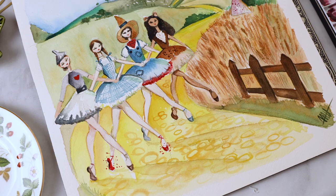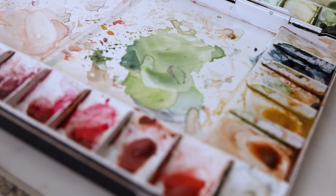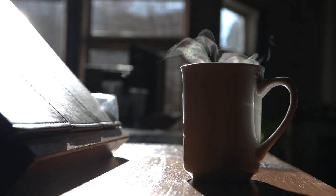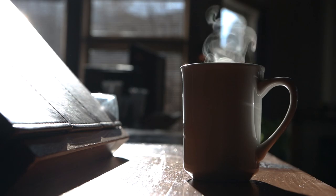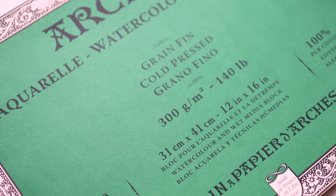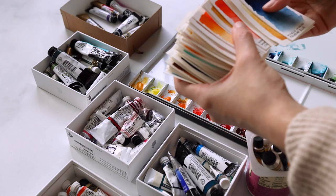Hi artists! In today's video, we're going to follow Dorothy and her friends down the yellow brick road and talk a little bit about art, creativity, and a lot of it is just an illusion. After watching this video, I don't think you'll think of art the same way ever again.